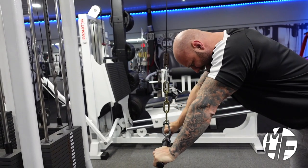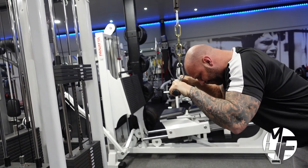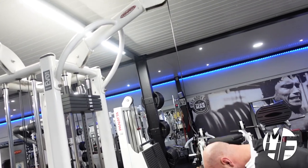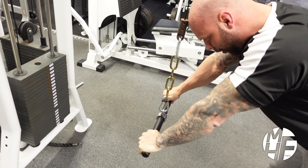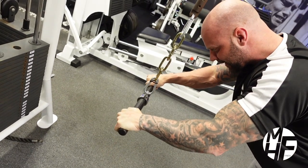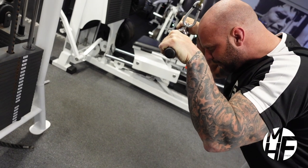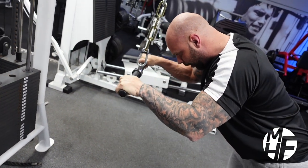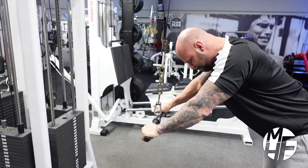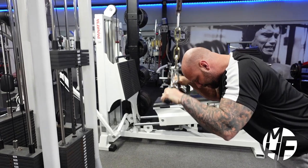Hold that squeeze and imagine you're pushing this bar through the ground to throw the emphasis onto the tricep. The really important part is to make sure the wrists come forward as you take the negative part of the movement and squeeze in at the bottom. One more — just note the rope position: it's straight.